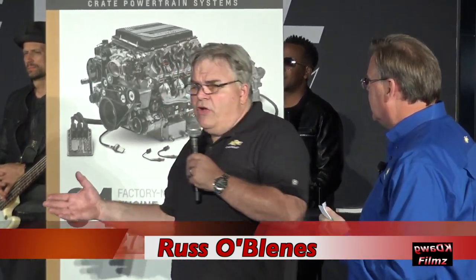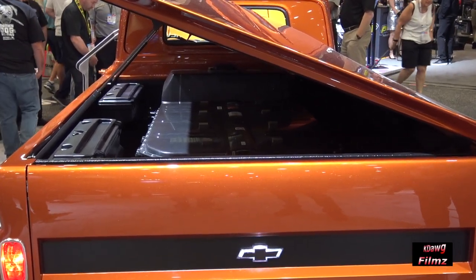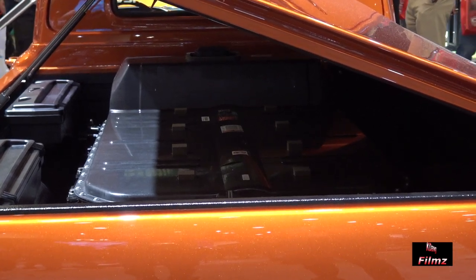And speaking of charging, how do you charge it up and how fast does it charge? One of the great things about running two independent systems is it allows us to independently charge each battery, both with the standard plug-in and DC fast charge.